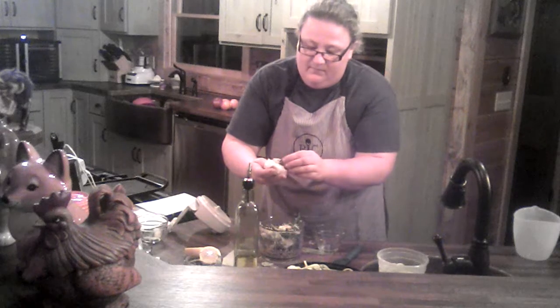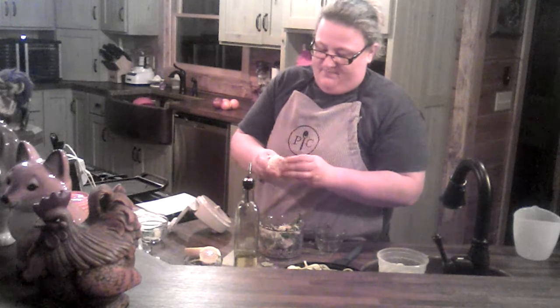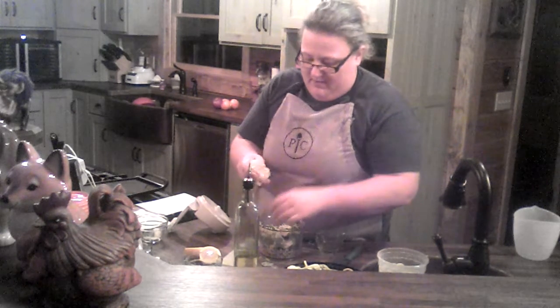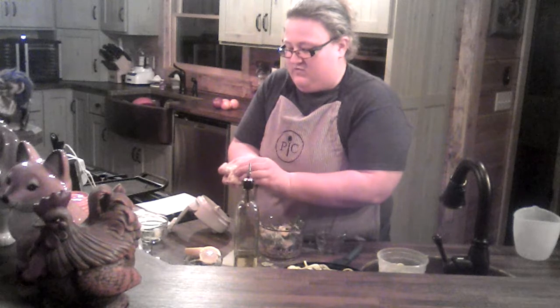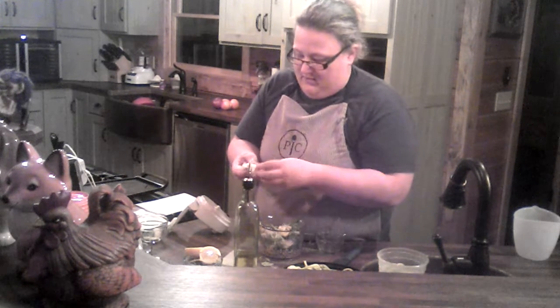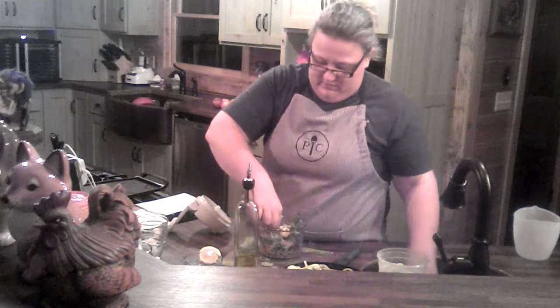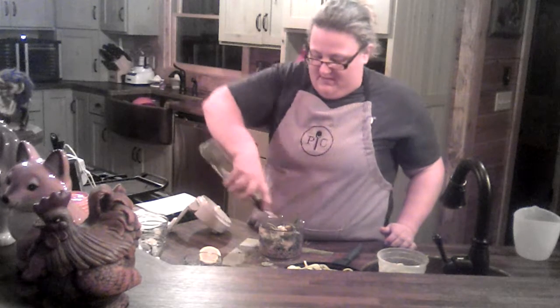I'm going to slide out some of these cloves — they usually pop out pretty easily. I'm going to put about two or three cloves into our processor. I love garlic, and this time of year you need to keep the vampires away! Then just to lighten this up a little bit, we're going to do a little squeeze of lemon juice — this is why you use your citrus juicer, so you don't get seeds in there. And we're going to add one tablespoon of olive oil.